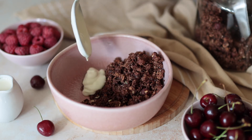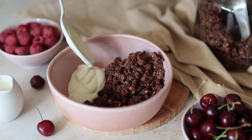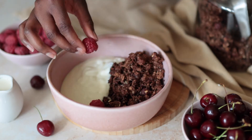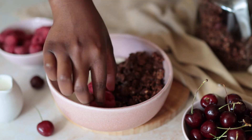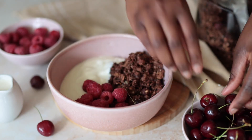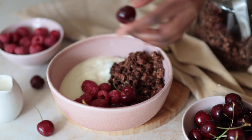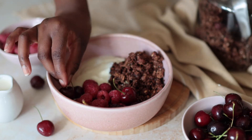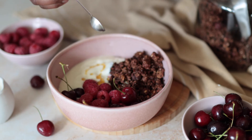Now time to serve. I'm having mine with some plant-based yogurt, but of course you can have it with milk — the choice is yours. I'm also having mine with some raspberries and cherries. I really hope you enjoyed this recipe. It's definitely one of my favorites — it's easy and quick, and the best part is that you get to enjoy this granola for weeks and weeks until you run out and make some more.